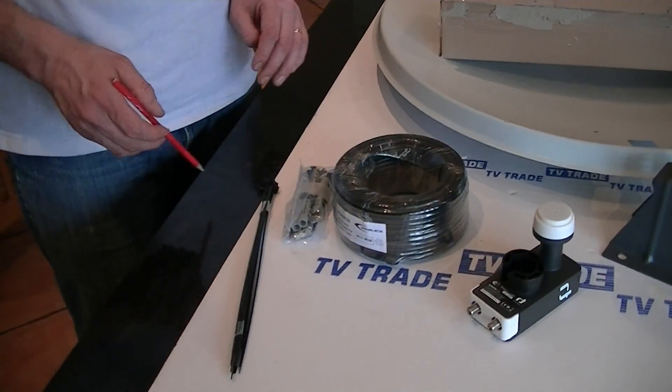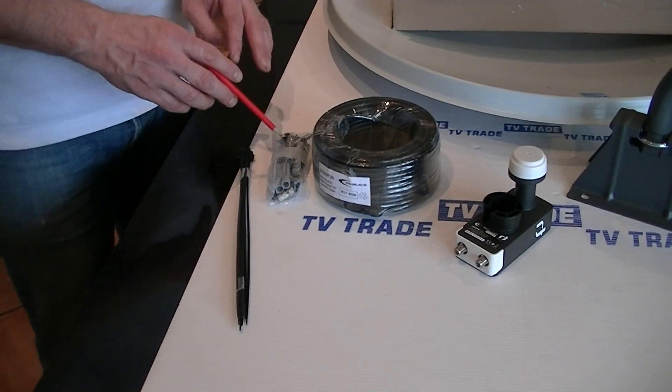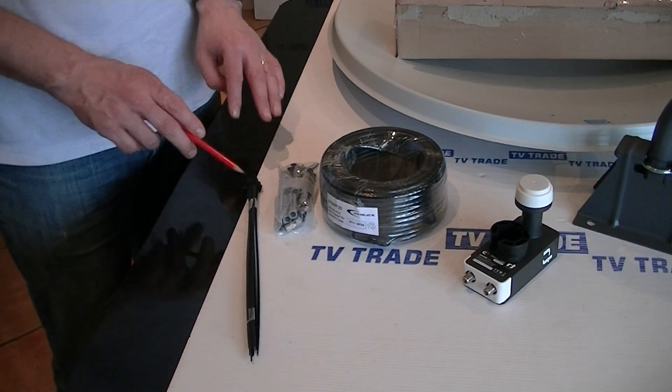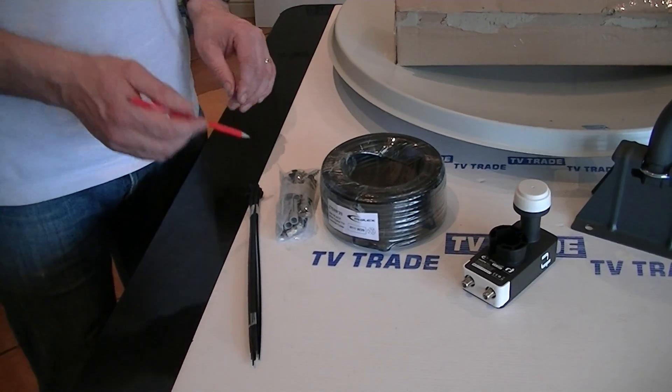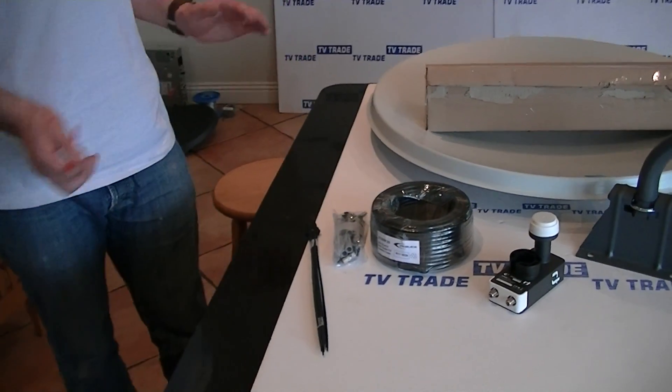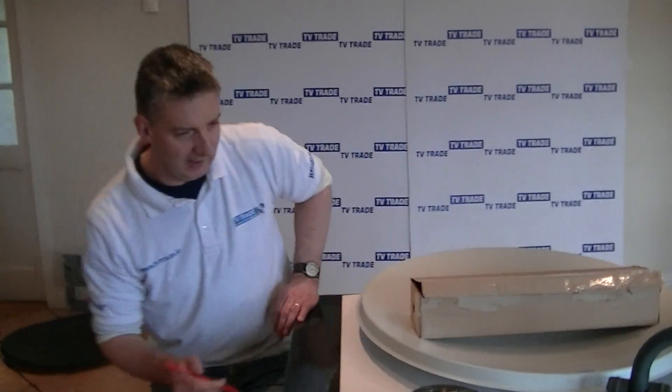You also have the option of the installation kit which includes 20m of cable, tie wraps, plugs and bolts for mounting the dish, cable clips for clipping the cable to the wall, and the connectors that we're going to need. So that's really everything that we need.